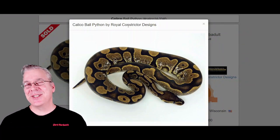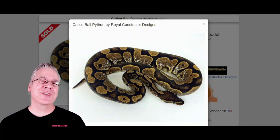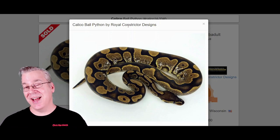When you start adding other genes into the Calabi, you can make some really breathtaking combinations. Today I want to jump over to MorphMarket.com and show you the amazing potential of the Calabi ball python. I want to show you the three genes that make up the Calabi, and the first one I want to show you is the calico.